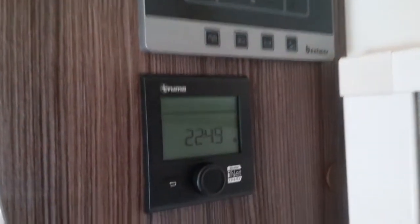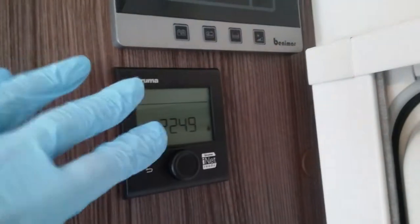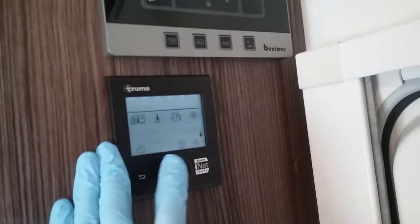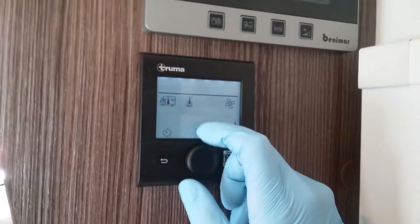If I now drop just underneath it, we have the Truma control panel for the heating and hot water. You'll see at the moment it's just displaying the time and letting us know that we've got mains electricity connected. If I now press the button, you will see a series of icons appears, and as I rotate it they will begin to flash.